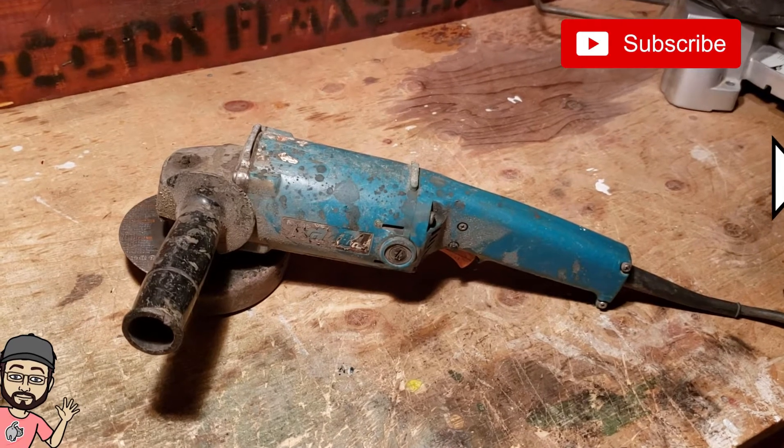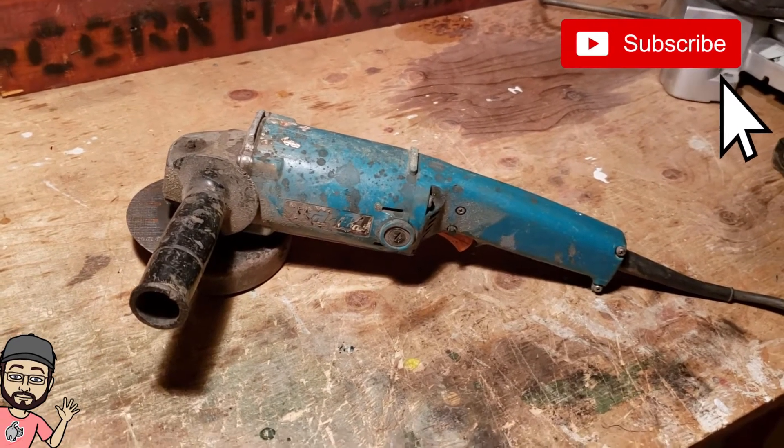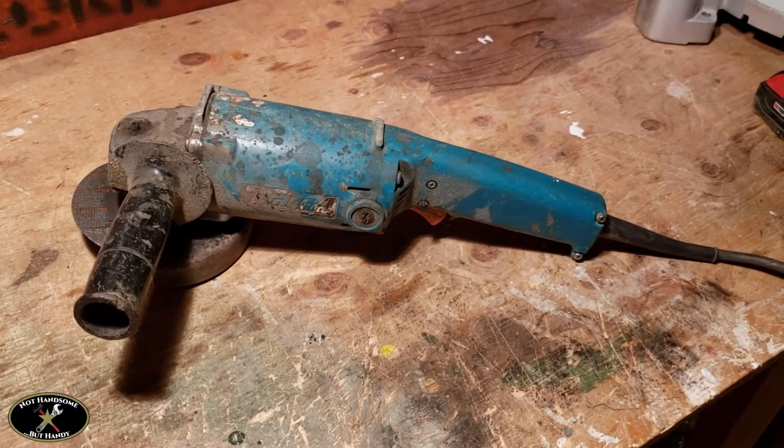Hi guys, today I'm going to look at some grinders and some common issues that I come across that happen to these, and see if we can fix them up. We'll see if we can find all those issues and see if we can get some of these guys going.